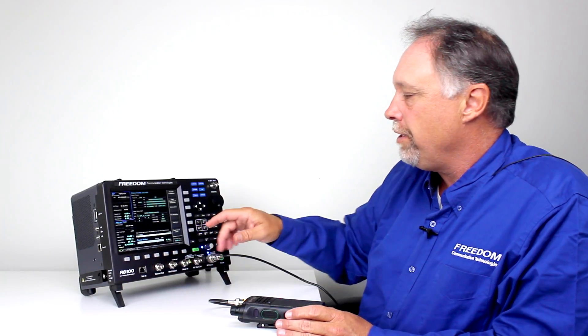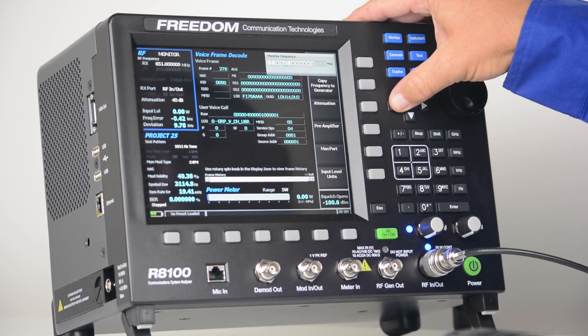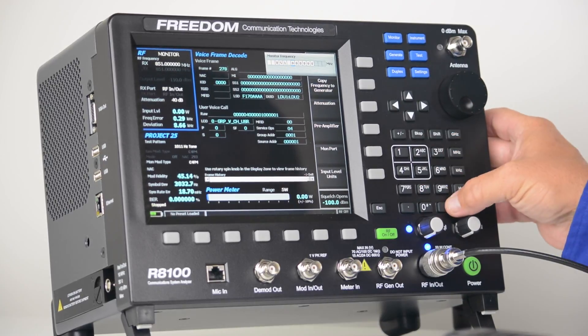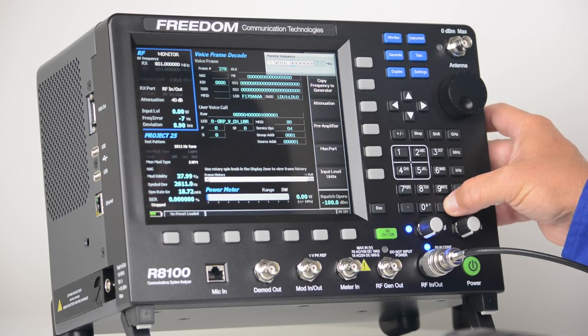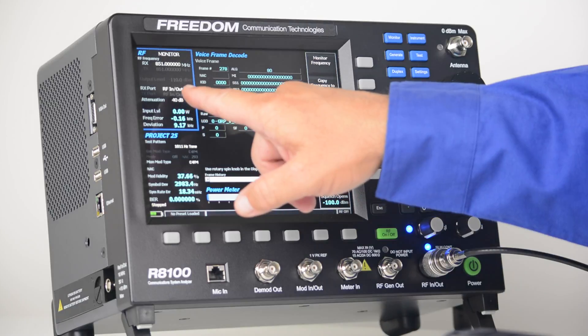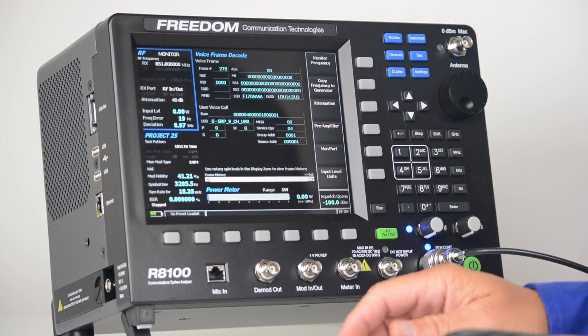The first thing I'm going to do is go to the RF zone and set my monitor frequency for the frequency that the radio is transmitting. In this case it's 851 megahertz. I notice that the RF in/out port is selected and I've got 40 dB of attenuation. I'm ready to go.